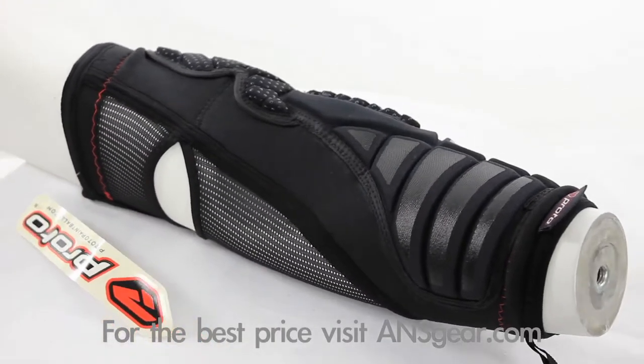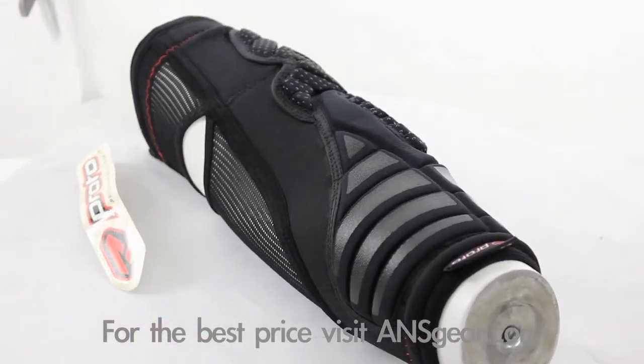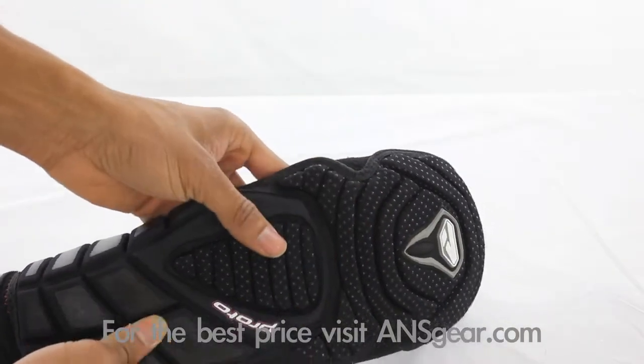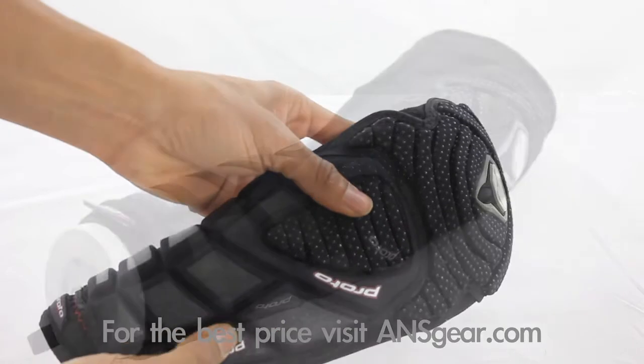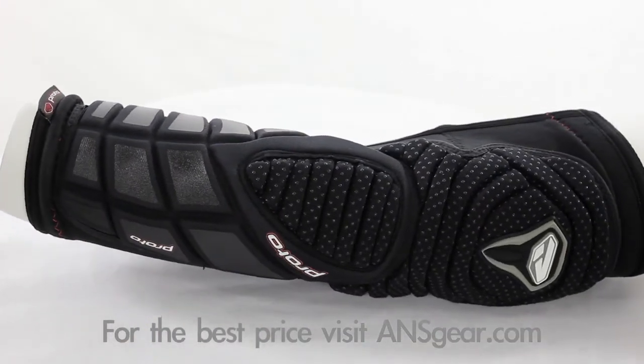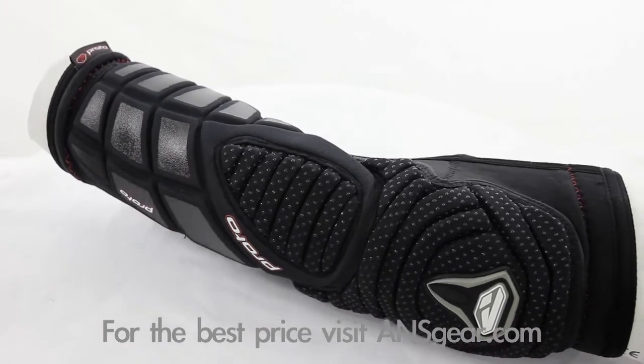Redesigned with performance in mind, Proto Elbow Pads keep your arms protected from those game winning dives into the snake. Thick compression foam padding provides long lasting comfort and protection from bone crushing landings. The air-permeable main body ensures the pads stay where they're supposed to without overheating or causing discomfort.